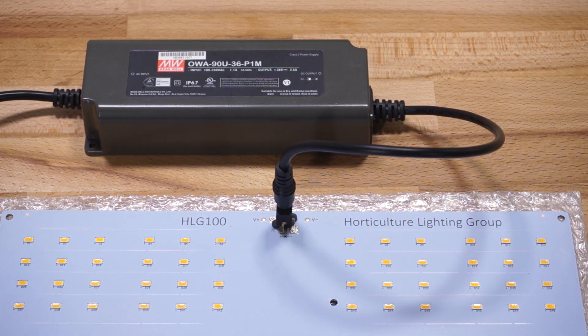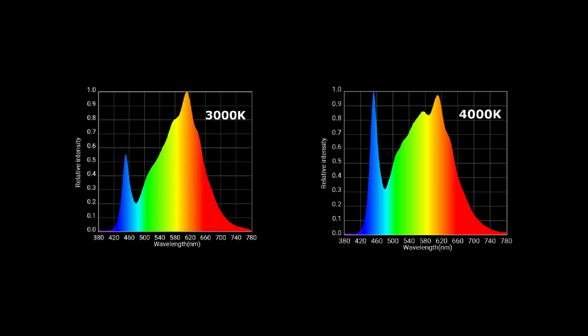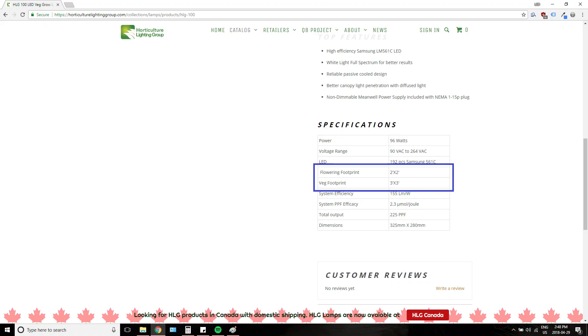The HLG-100 kits are currently available in 3000K and 4000K color temperatures. HLG recommends going with 4000K if you're mainly vegging or growing greens, for that extra blue which helps keep node spacing tight. If you intend to use this light mainly as a flowering light, go with 3000K for the extra red boost. For coverage, HLG suggests flowering up to a 2x2 space and vegging up to a 3x3 space.